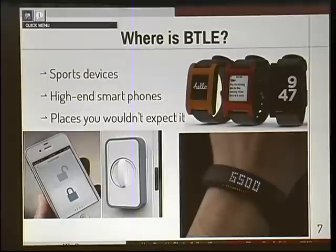Where is BLE found? Mainly in sports devices — things like heart monitors, pedal cadence sensors, the Nike Fuel Band. There's also the Pebble watch, though evidently they're not using Bluetooth Low Energy; I think the next version might. And there's a wireless door lock that uses Bluetooth Smart to let you unlock your door. What could possibly go wrong?